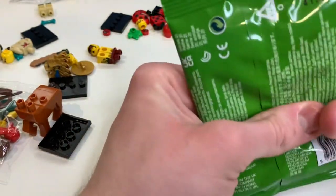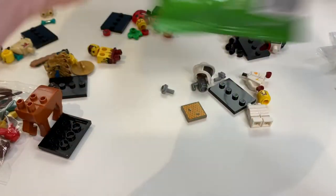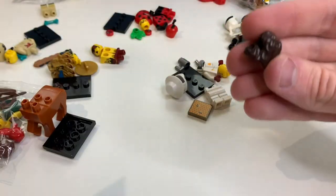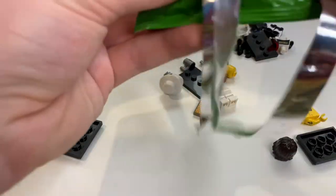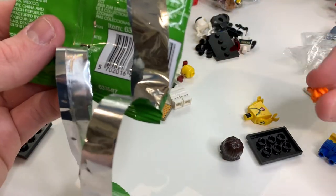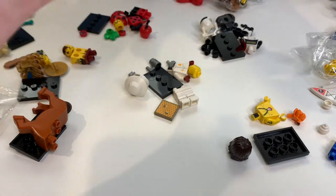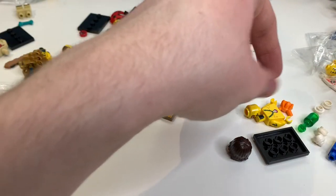We're down to two — my favorites: the castaway and the alien. For the castaway, you feel his head piece and should be able to feel the bottle piece. Opening it up — there we go, that is the castaway. He's a fairly plain minifigure in terms of parts, but it's such a cool concept. He comes with a new piece — a note in a bottle — which is really awesome.